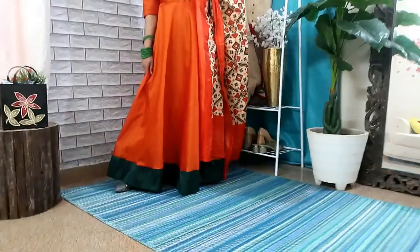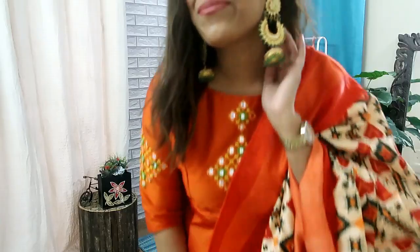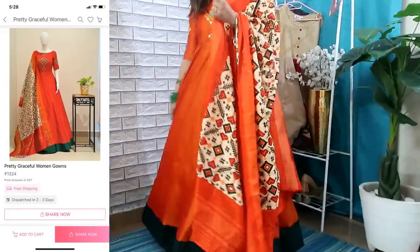Please like this video and comment on it. Let's get started. My first shirt set is a very beautiful green and orange combination. This is the dupatta with fake mirror work on the front, neckline, and sleeves, which makes it very good party wear.